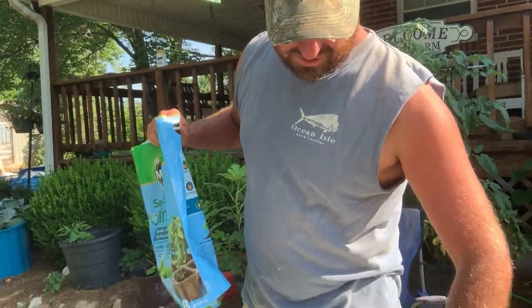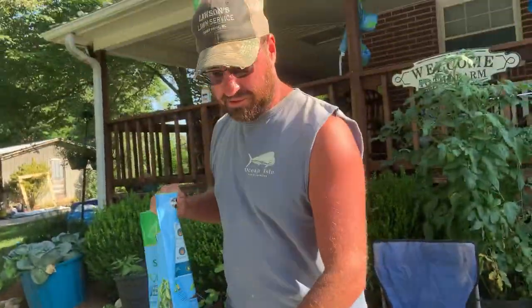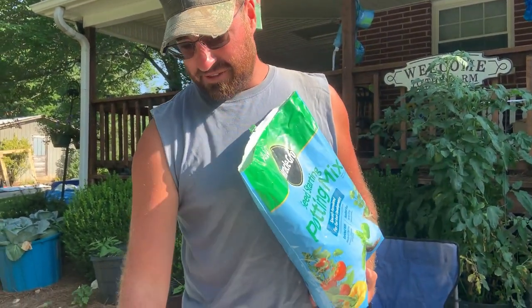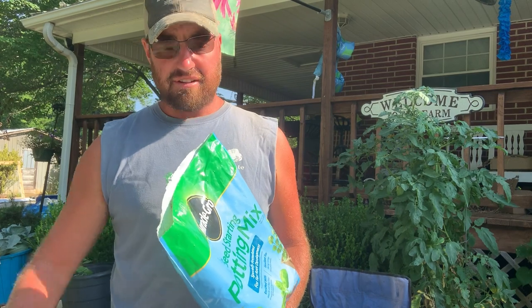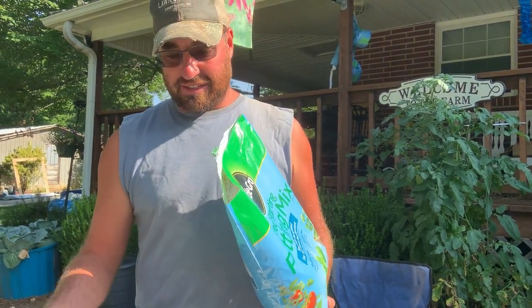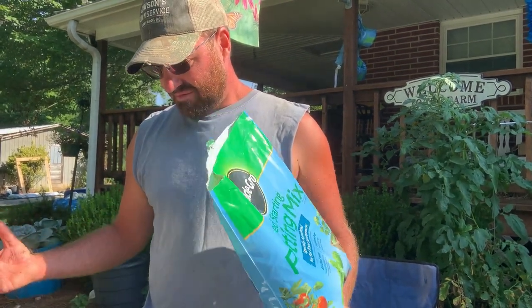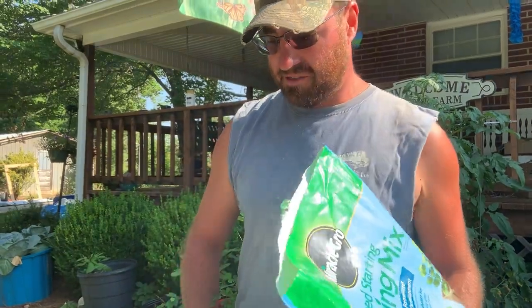Once we get all of these holes filled up, we'll want to wet this down before we actually put the seeds in. Because bag soil — you really need to soak it down and it'll settle. We'll probably have to go back and add just a little bit more. It takes a minute to get that bag soil wet — it's like it wants to repel the water for a minute. Then once it finally sucks it up, you're good to go. Then you'll go back and lightly mist it right over top of your seeds after you've got them planted.